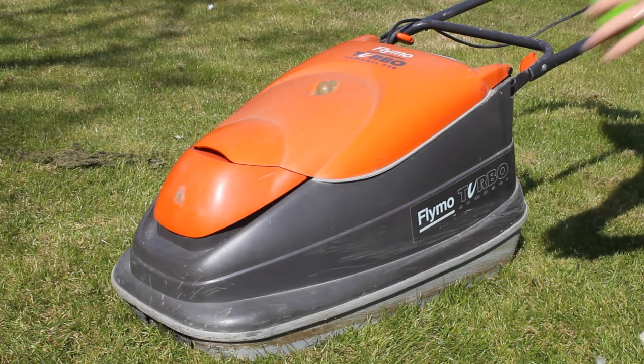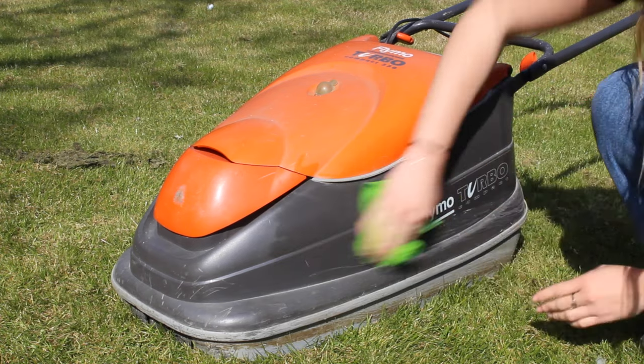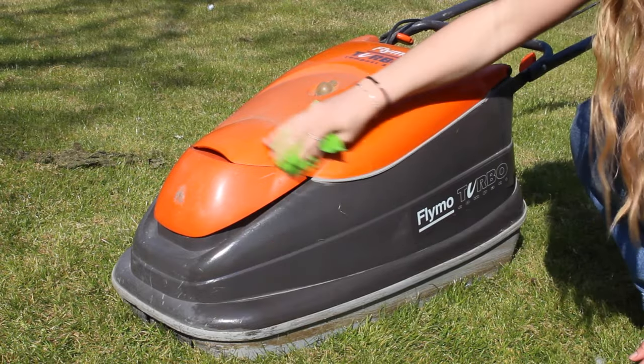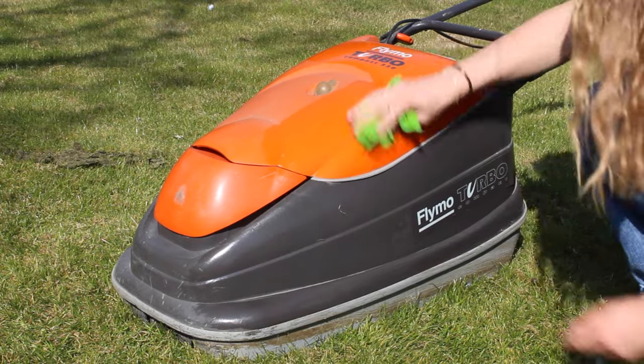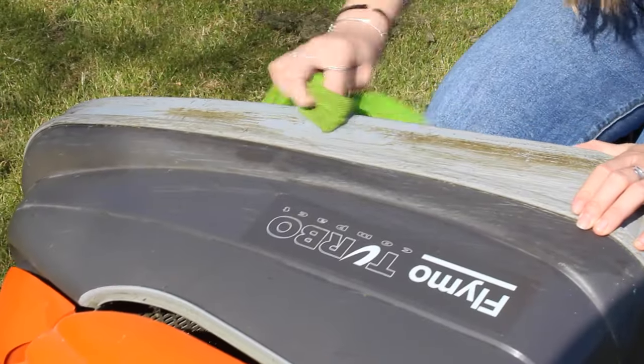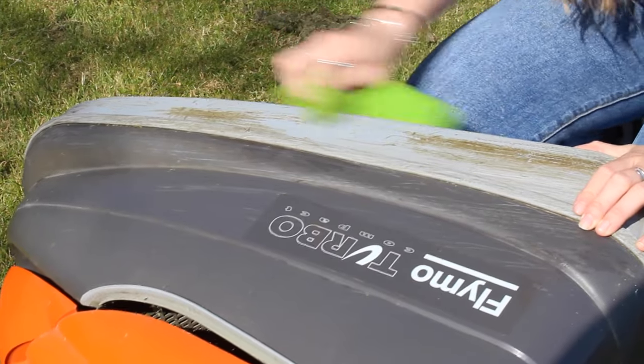Finally, you can finish off by wiping down the mower with a damp cloth. The cloth doesn't need to be too wet, just enough to allow you to wipe it clean. You should also take care to avoid the motor and switches. As a helpful tip, you shouldn't use any cleaning chemicals or products as they could damage your lawnmower — a damp cloth will do the trick just fine.